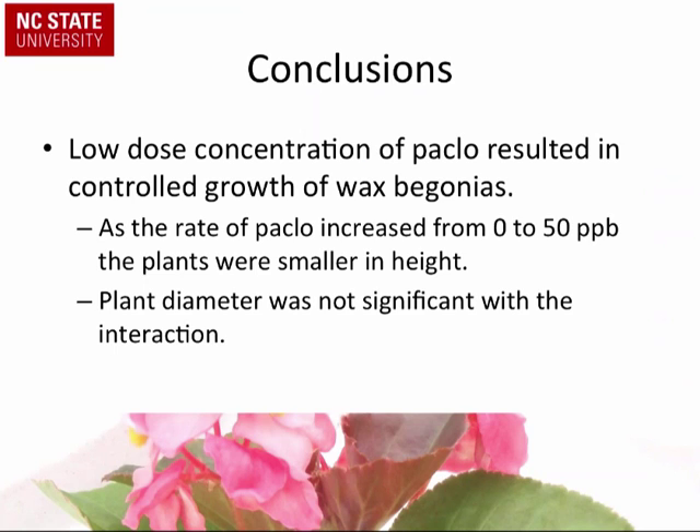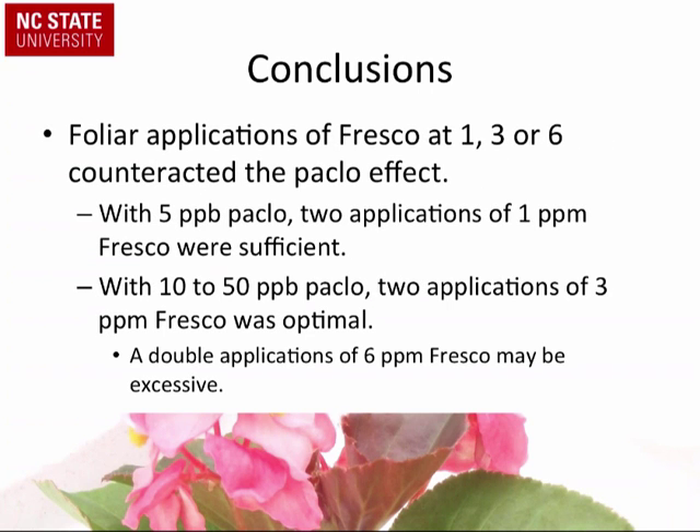We looked at this experiment with wax begonias and confirmed that Paclo in the irrigation water results in smaller plants, as reported by growers. Begonias, vinca, and pansies are among the most sensitive plants to PGRs, which is why they were selected. Other plants may actually benefit from that control. For lower doses around five parts per billion Paclo, one or two applications of one part per million Fresco is probably good; for higher rates of ten to fifty parts per billion, you likely need around three parts per million Fresco.